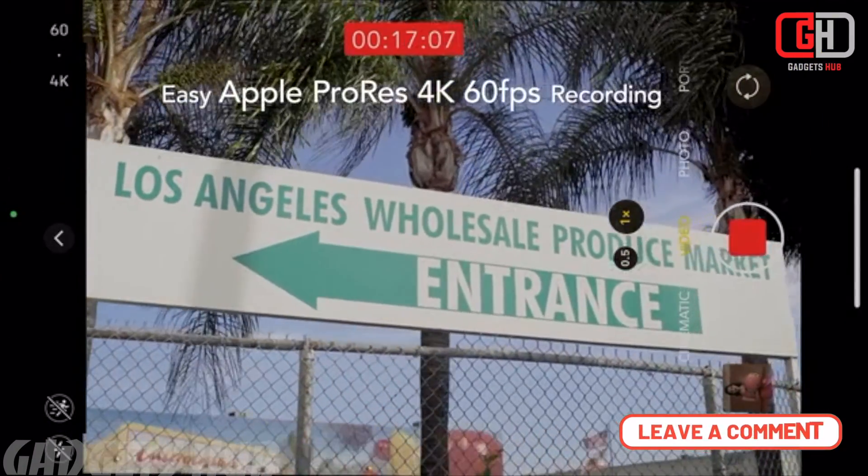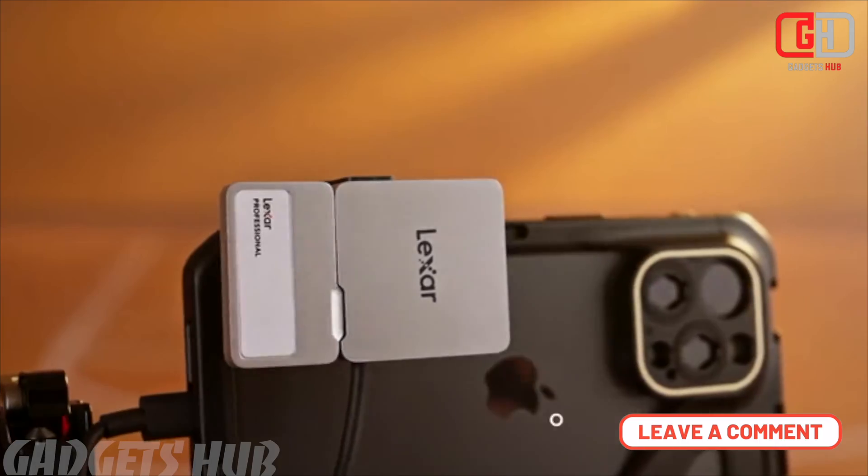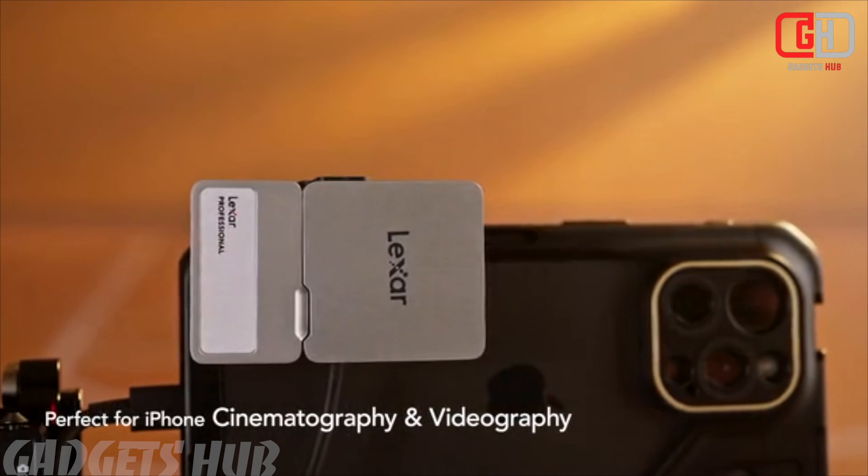Expandable Storage: The HUB can be expanded with separate storage up to 2 TB, making it ideal for extensive video recording and data storage.